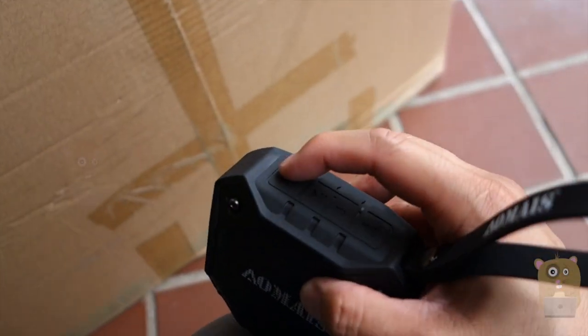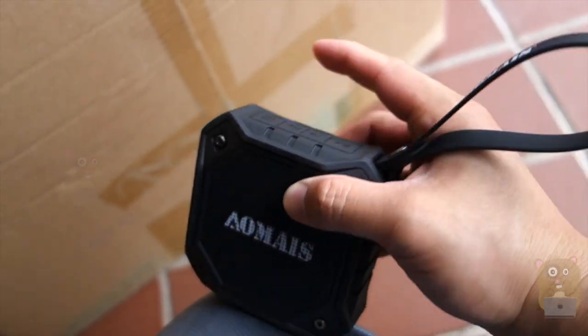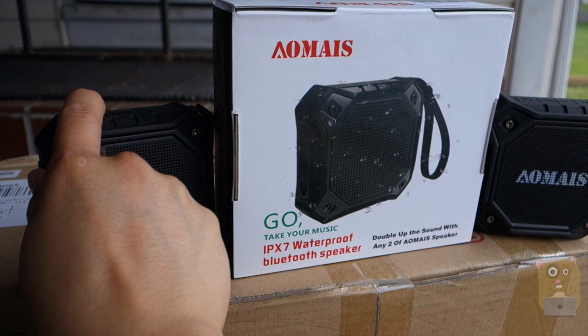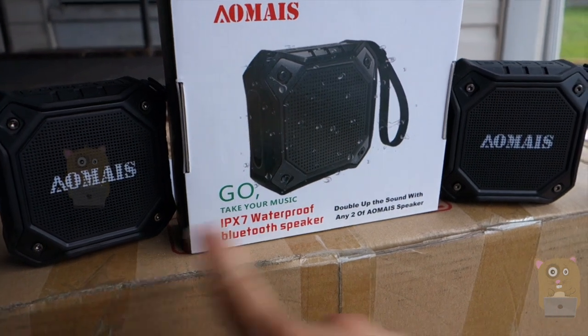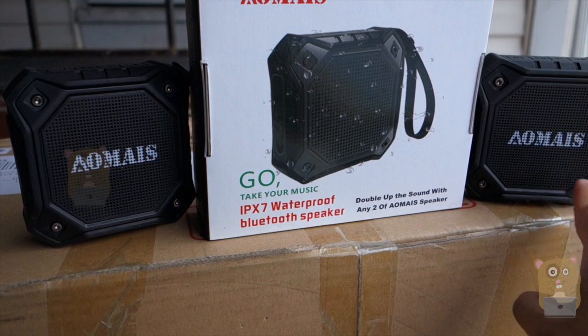Let me turn the unit on — press and hold the power button. Powering on. Powering on that one, and I'll power this one on too. Both are paired.